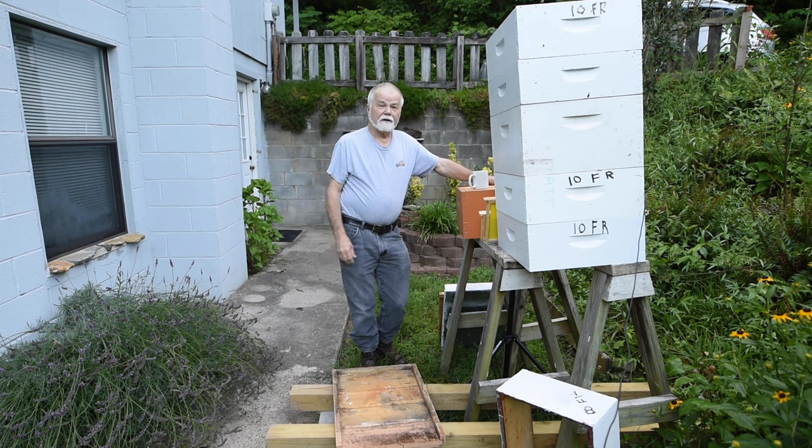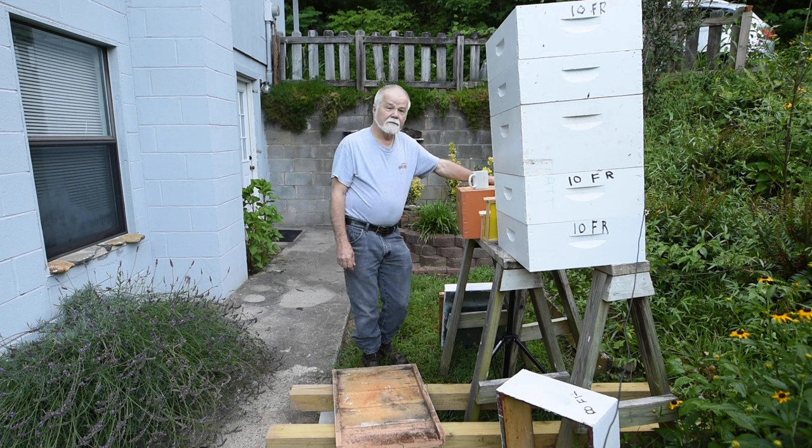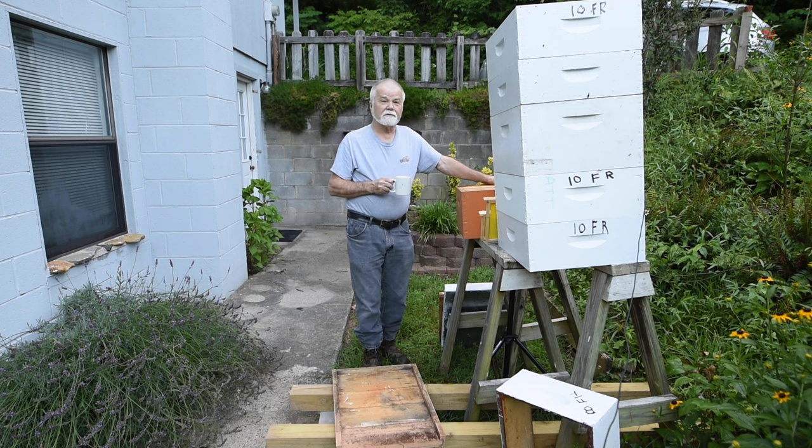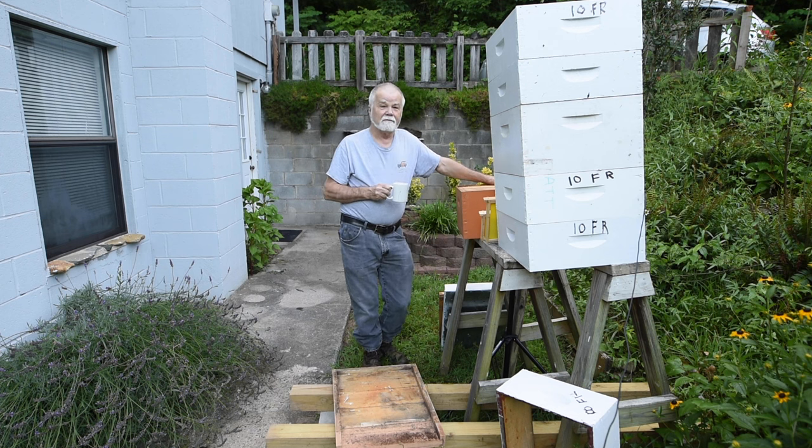We'll talk about a few things about how a beehive is put together, so let's start with a beehive here. I'm just finishing up my coffee — I thought I'd get out here while the birds are still singing and the chainsaws aren't running and the lawnmowers aren't started up. Today I'm going to talk about the movable parts of the beehive, particularly the Langstroth beehive.